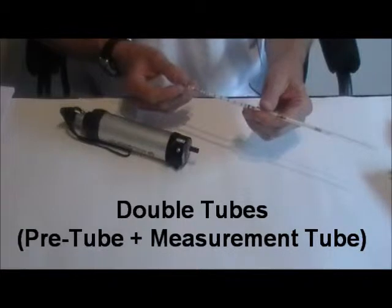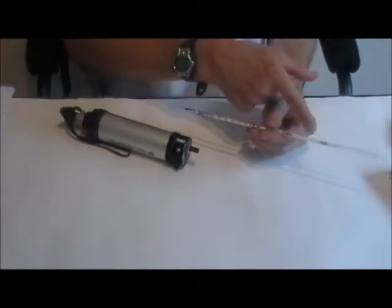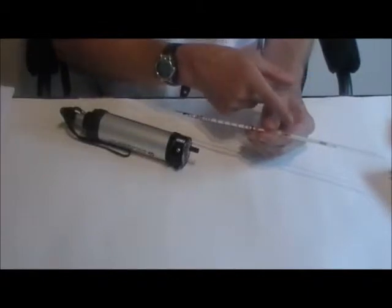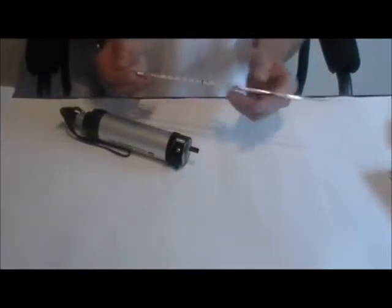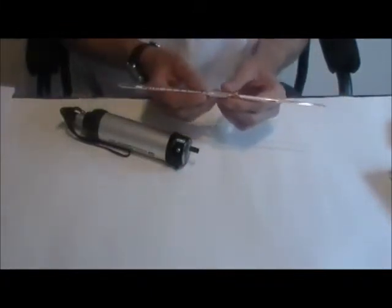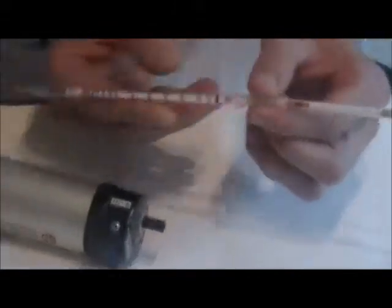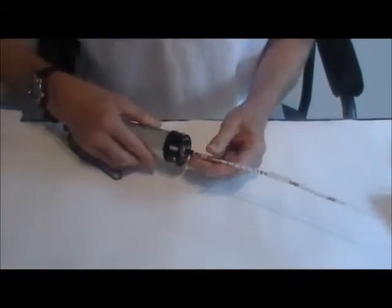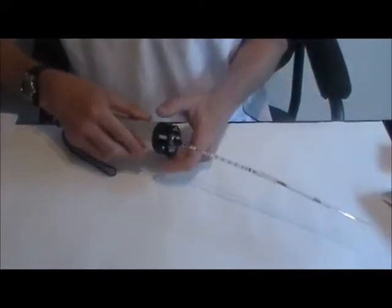Some tubes use a pre-tube in front of the measurement tube to pre-condition the gas. Pre-tubes are used for drying the gas, removing chemical interferences, or to convert the target compound into a form that is measurable in the measurement tube. To use a pre-tube, first break open all four ends of both tubes, then insert the ends with the two X's into the rubber connector. Making sure the arrow is pointing towards the pump, insert the measurement tube into the hand pump. The gas flow should enter the pre-tube first, then go through the measurement tube and into the hand pump.